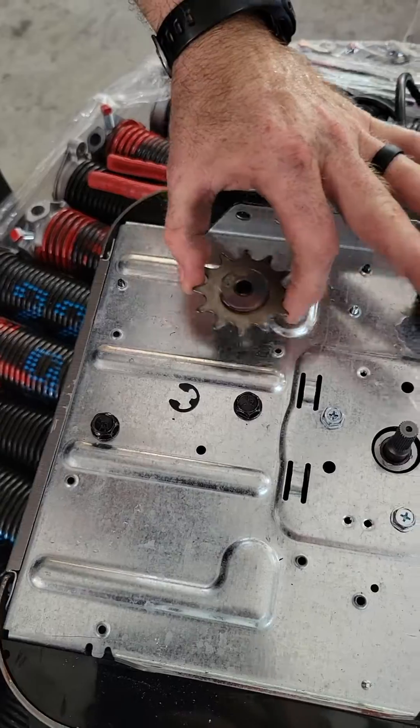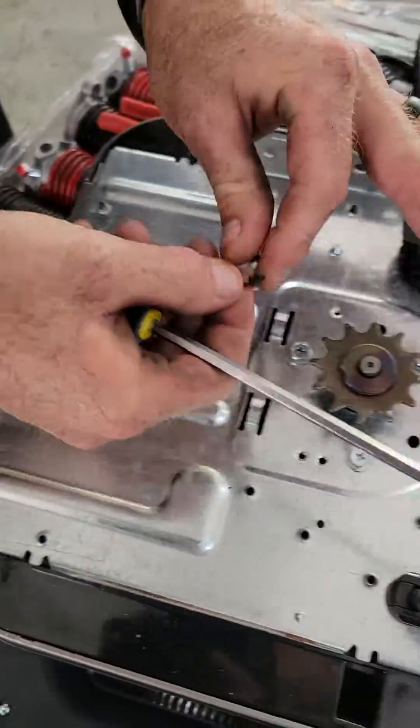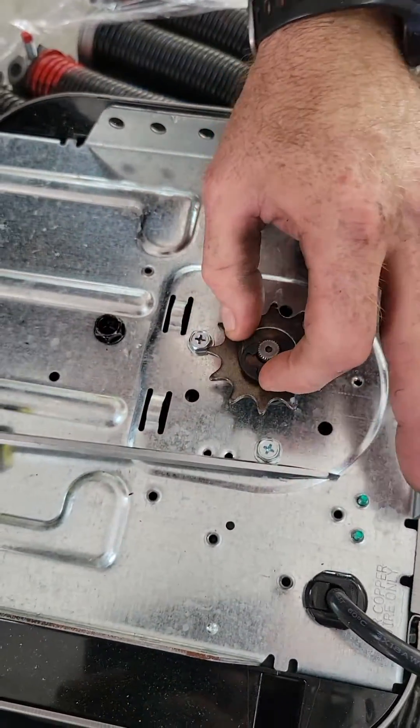So you can make an 87504 into a chain drive if you want. If you get a customer that knows better than you and says a chain's better, we do that every once in a while. Sounds good.